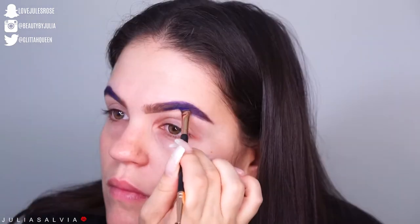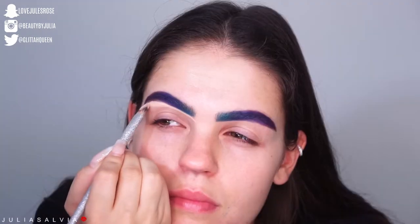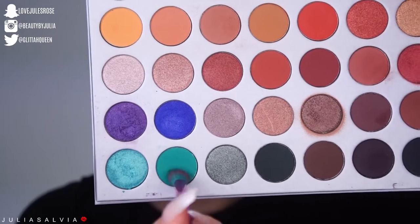I'm starting out with the purple on the outside and then moving to the blue on the inner part of the brow — kind of like a colorful ombre brow. I'm then going to shape it out using the Tarte Shape Tape to shape out my brows.